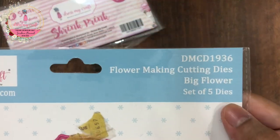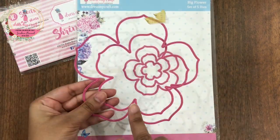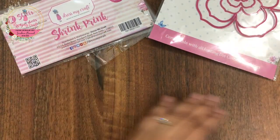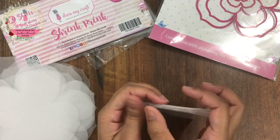To begin with, I have die cut my shrink print sheets using the big flower die set from Dress My Craft. I have used the two biggest sizes for die cutting from this set of 5 dies.